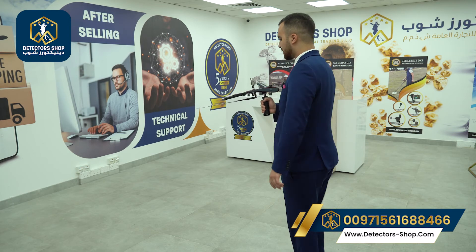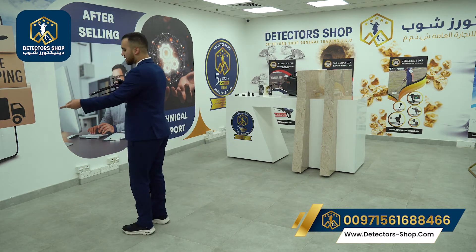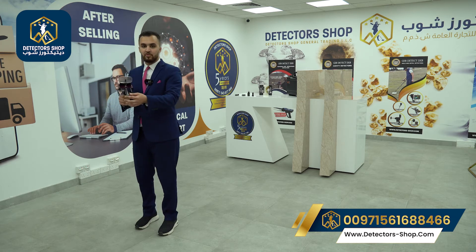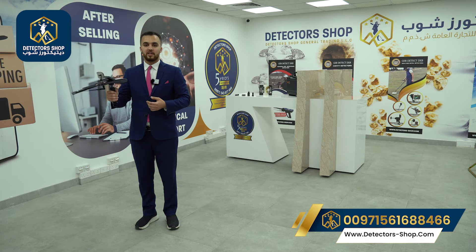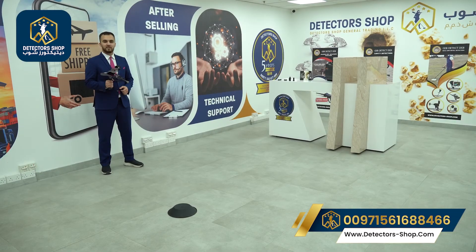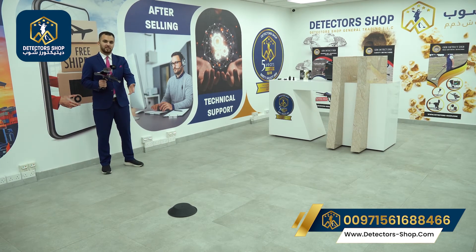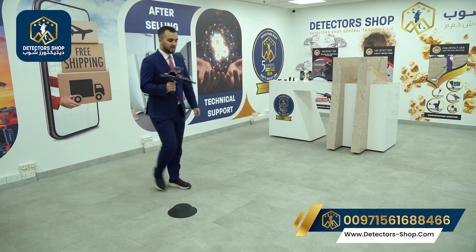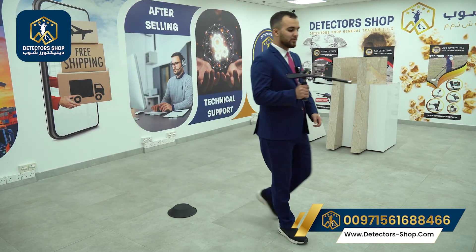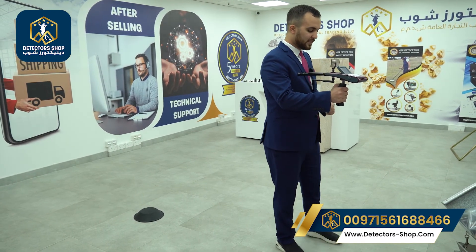When we get a right signal, we rotate with the device and follow the signal. When we are above the target, the device will rotate 360 degrees — that means we need to square our target and mark it out. For squaring the target, we should always face north to south. We walk past the target and the device will rotate with us to the back, indicating where to draw our first line.